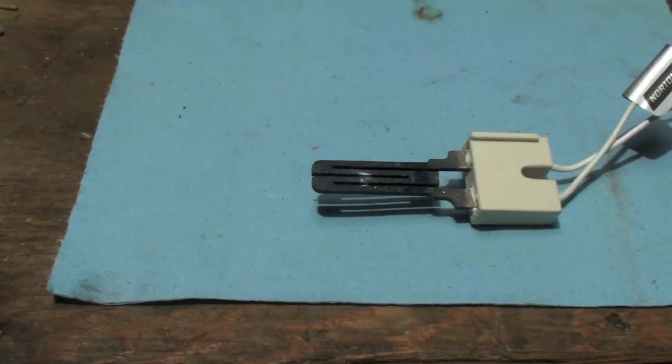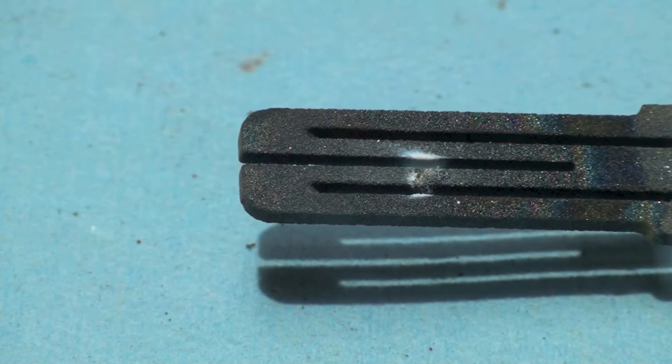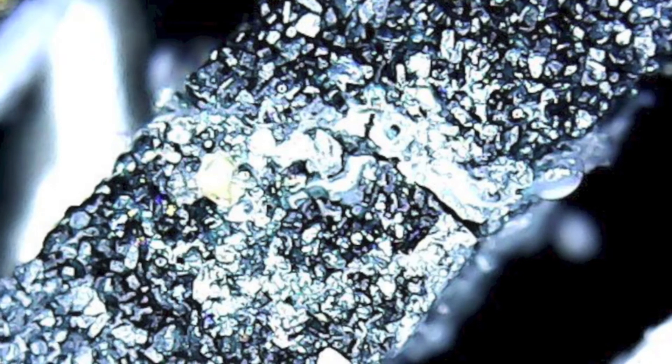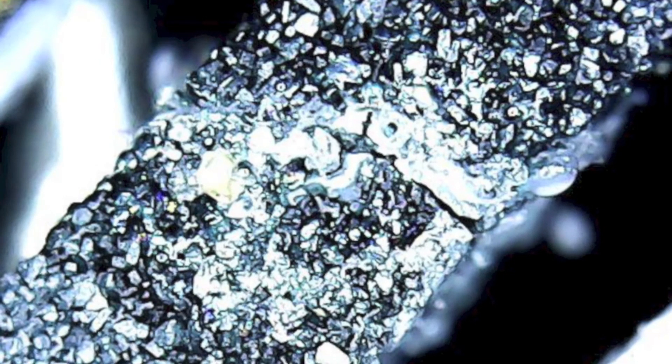Here's a look at the igniter out of the furnace, and you can kind of see the break there. Of course the white is a giveaway. I'll get a little closer yet, and we'll see what it looks like really close up. Here's a real close-up of that break — you can see the break right there in the center.